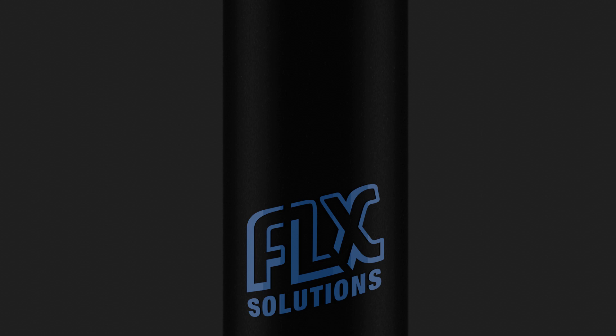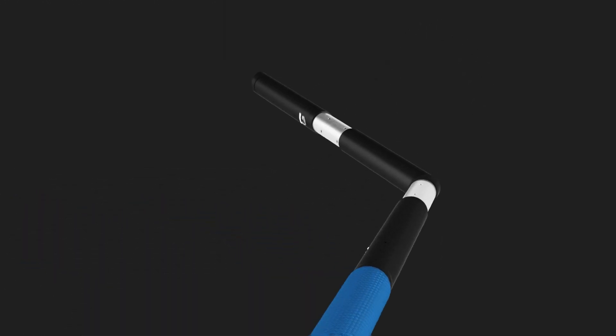Introducing the FlexBot from FlexSolutions: an affordable, miniature, and customizable robotics platform.